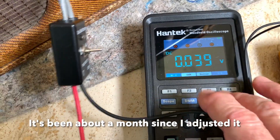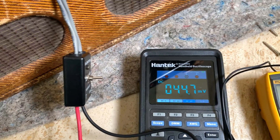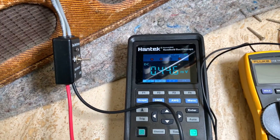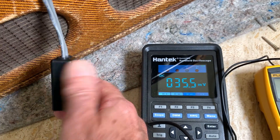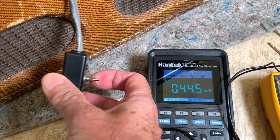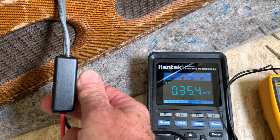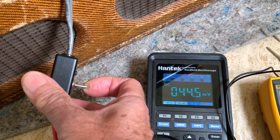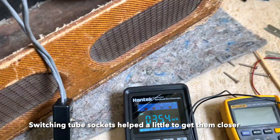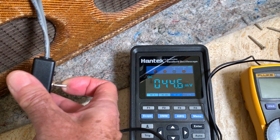I'm going to millivolts on the meter. Right now it's pretty hot — 44.7. Let's check the other tube: 35. That's a big difference — 44 and 35. They've kind of spread apart; they were a little closer than that before. Sometimes you can switch sockets and it might change a little, but usually not.